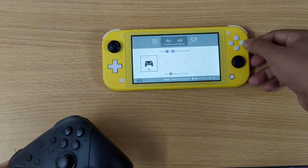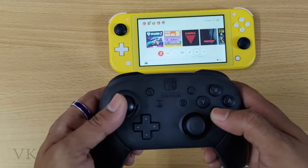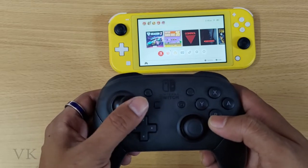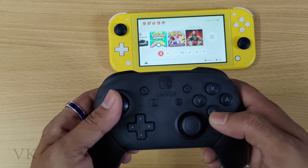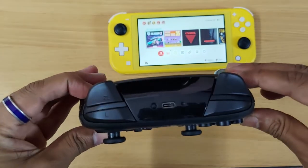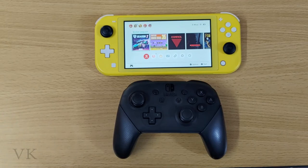It's found — successfully paired now. I can use this Nintendo Switch controller. So successfully I have paired this Nintendo Switch controller. That's it, friends — this is the way you can connect multiple controllers on your Nintendo Switch.